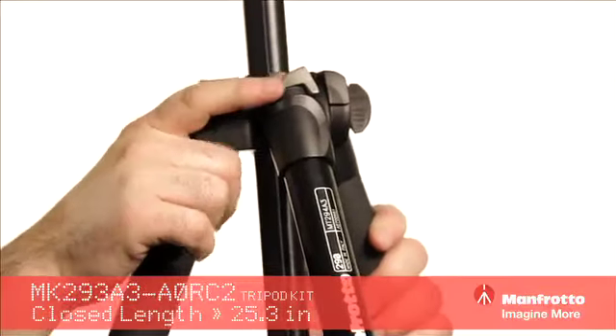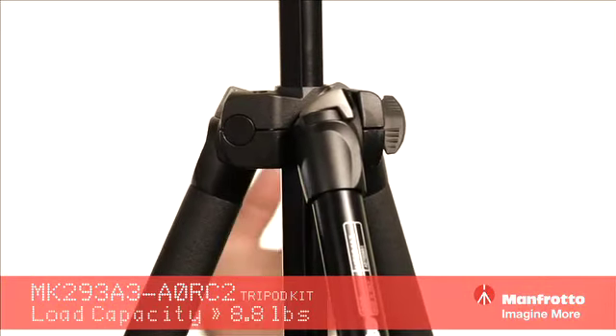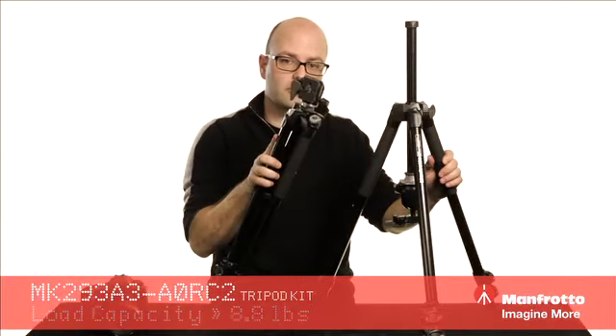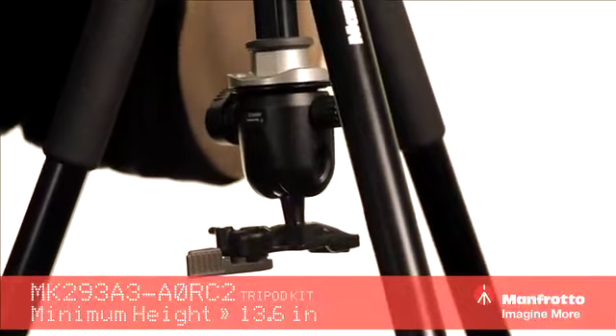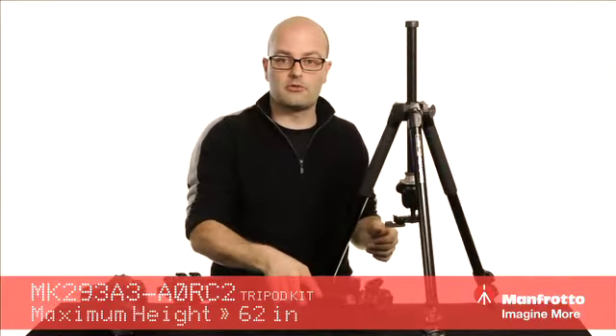We've got these two latch positions for really low shots and really high shots. We've got three sections on both systems. One is better if you're looking for a larger weight capacity and need a little bit more height, but they're both essentially the same system. That's the 290 series kits with ball heads from Manfrotto.